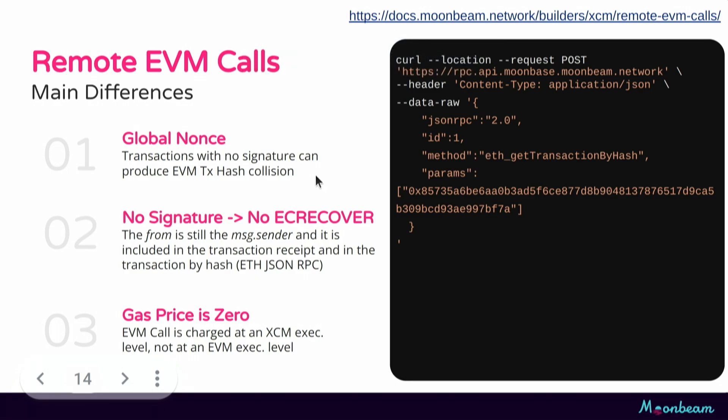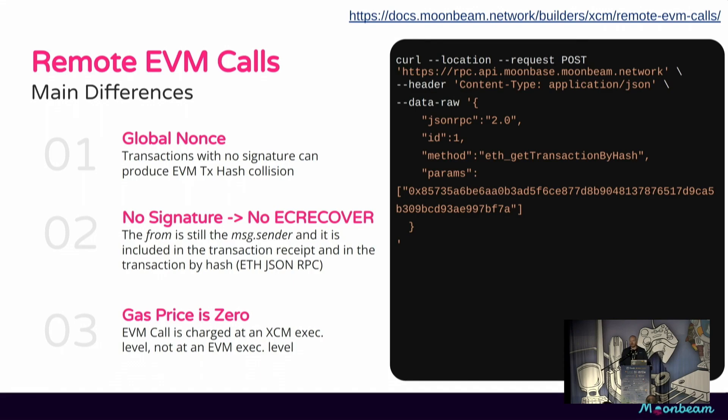Some of the other differences: there's a global nonce. Since there's no signature, it's entirely possible for two transactions with the same fields to produce the same hash and cause a hash collision. So we have a global nonce to salt every transaction with a unique number. Also because there's no signature, there is no EC recover. What we do instead is take this multi-location derivative account ID and substitute it in the 'from' and the msg.sender when it goes into the EVM. We also set the gas price to zero, because we have a different mechanism for paying for fees.